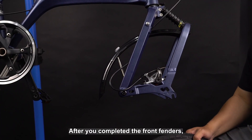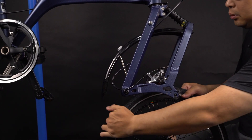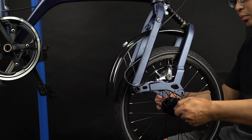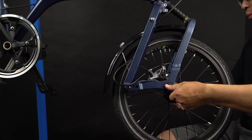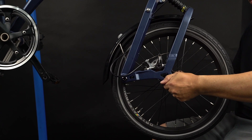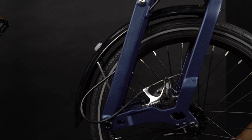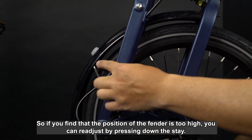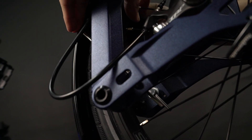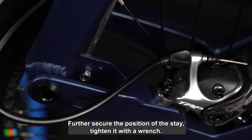After you have completed the front fenders, now you can attach the front wheel bag. If you find that the position of the fenders is too high, you can re-adjust by pressing down to further secure the position of the stay.